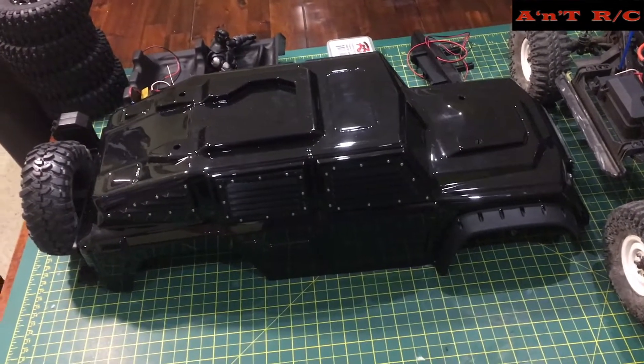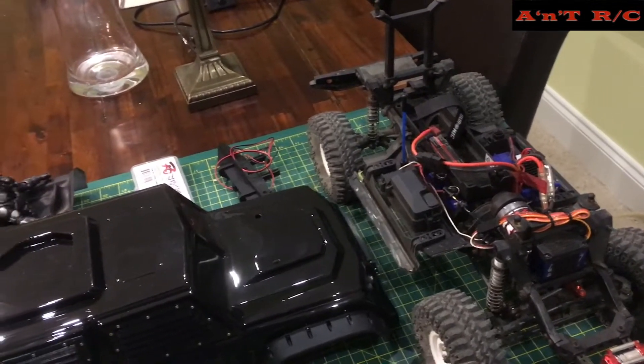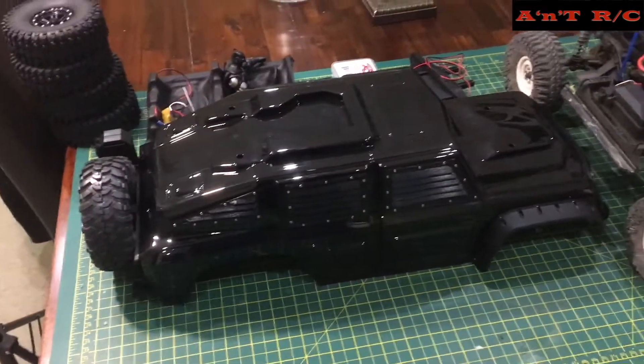I love my TRX4 but I wanted a different body shell. Rather than messing around with body posts and things like that and trying to get another shell to fit, I went for the tactical.